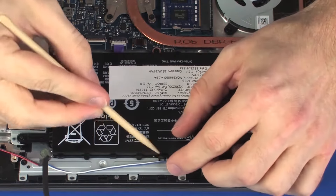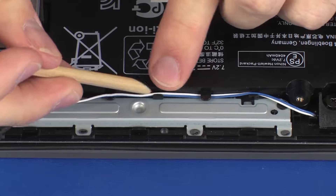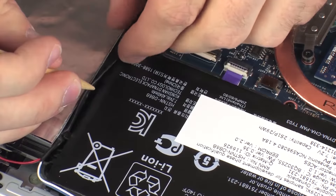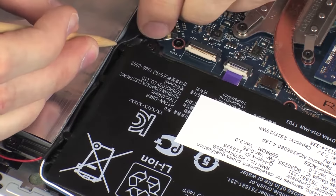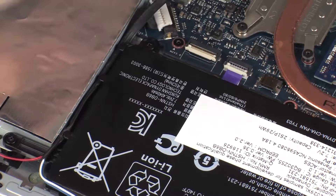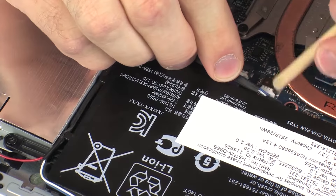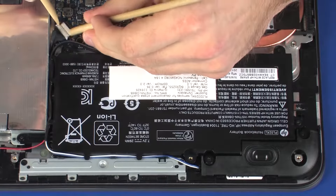Route the speaker cable through the routing tabs on the battery. Connect the speaker cable into its connector on the system board. Connect the battery cable into its connector on the system board.